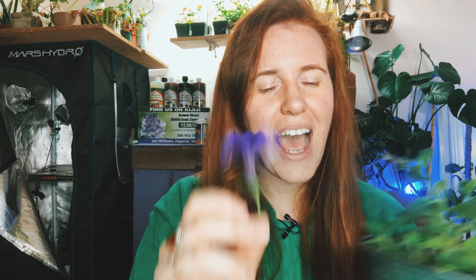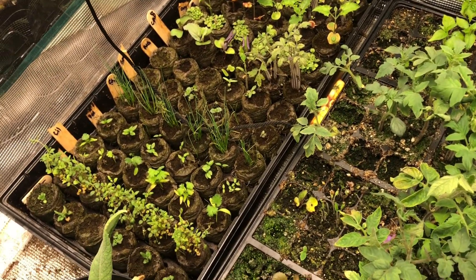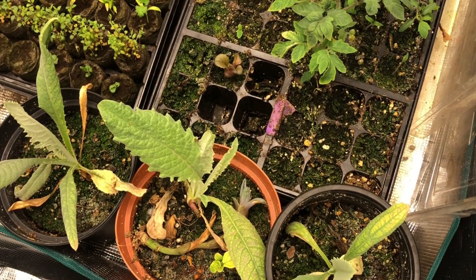I love petunias and I start them every single year — I started these mid-February and I've already got some flowers. However, if I have plants indoors, I do remove the flowers no matter how much I want to look at them, because I want them to focus on foliage growth. Remove your buds if you start plants indoors early. Deadheading indoors and out is essential to keep the plant producing foliage rather than completing its reproductive cycle.